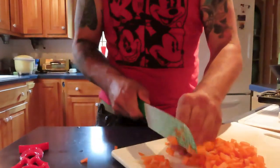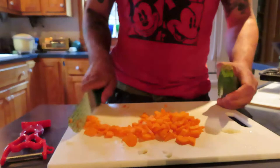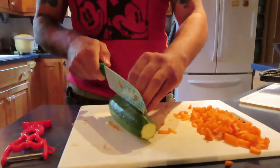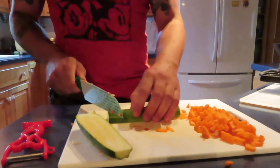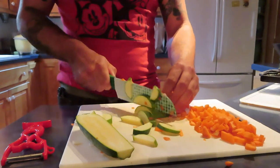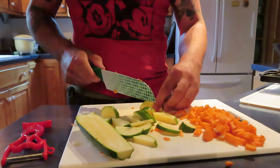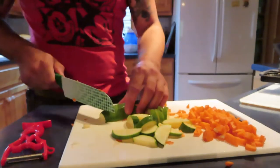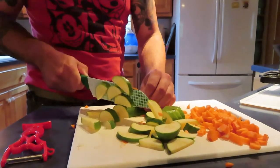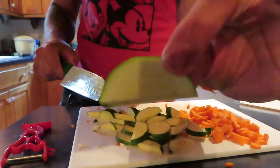Alright, the carrots are good to go. Push those over to the side. The zucchini is one of my all-time favorite vegetables, by the way. Carrots too. But mushrooms — ugh. So I'm cutting the zucchini on the bias. I don't know why; I think I just saw that in a cooking show once, but they look good to me.